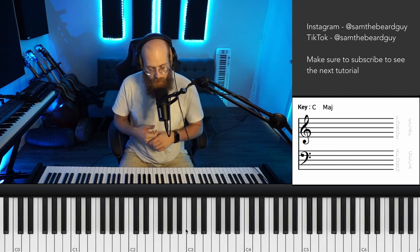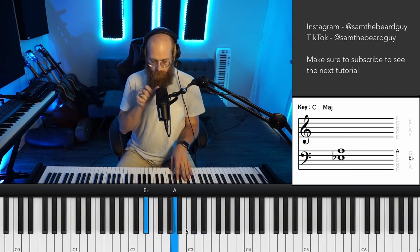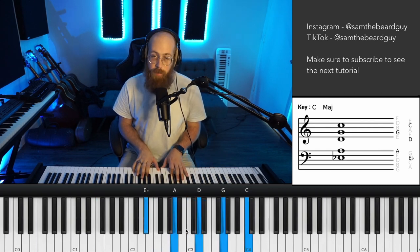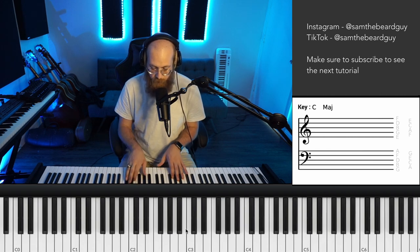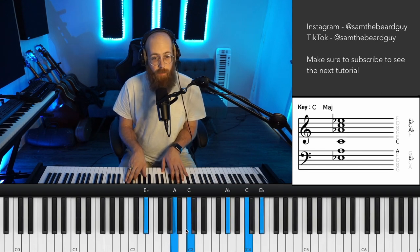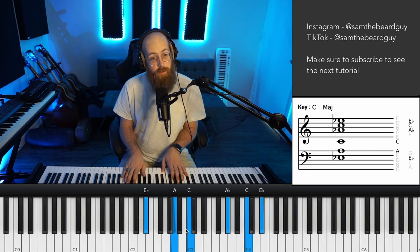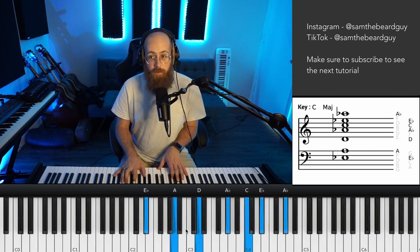So if we take an F7, let's go through some of the triads and stack those on top of our voicing to see if it works. We're not going to do all of them because not all of them work. Let's do A-flat. So that would be something you use to get like a sharp-nine sound, right? Because you have this in there and then you're still hitting your chord tones. So A-flat over F is cool.